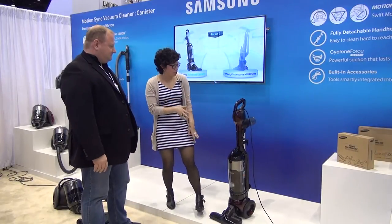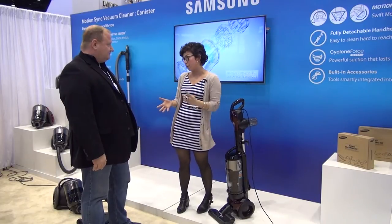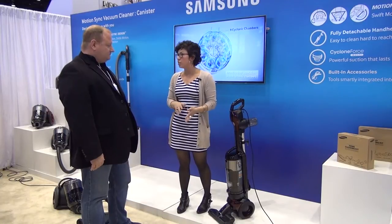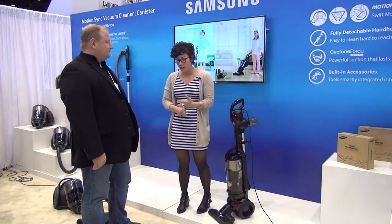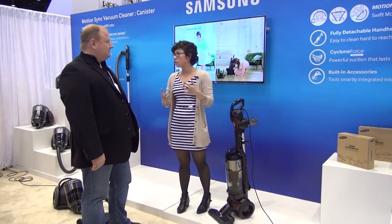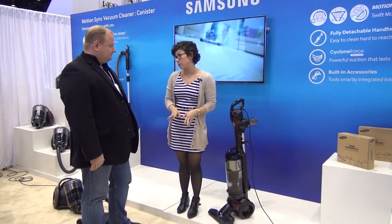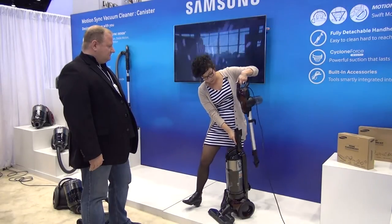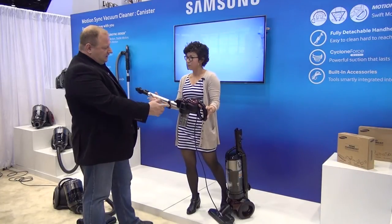Absolutely, so this is the hero product for us for the uprights. It is a complete two-in-one vacuum with a fully detachable handheld piece. It has the technologies Samsung is putting into all of our vacuums, which is the motion sync design, enabling maneuverability and easy transitions from hard floor surfaces to carpeting, and multi-cyclonic chambers inside. But the main thing is the ability to separate completely from the vacuum a fully detachable handheld piece.